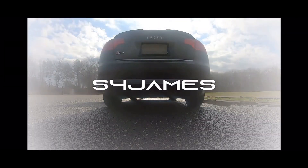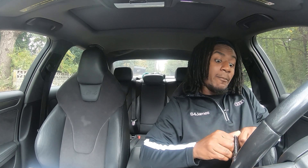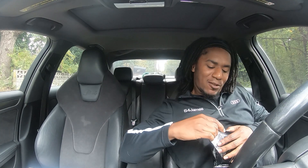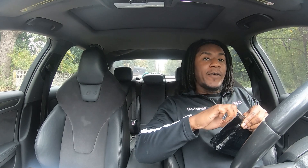What's up guys, it's your boy S4 James, I'm back with a video today. This is an unboxing and how to install your Jackal Motorsport tune on your B8, B8.5, or any other compatible cars. So whenever I get this thing open, we're going to get right into it — just a quick little fact.